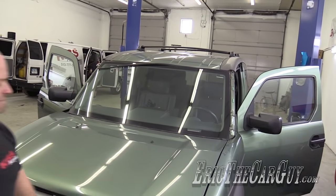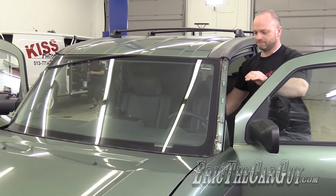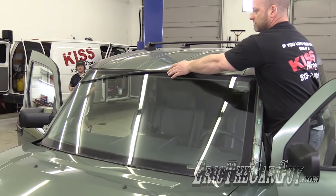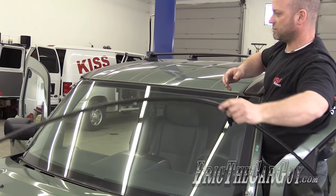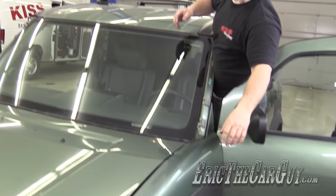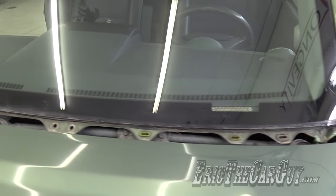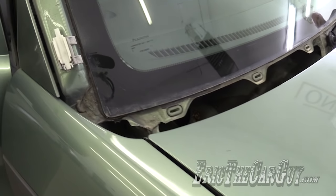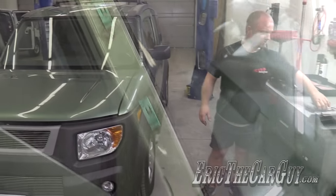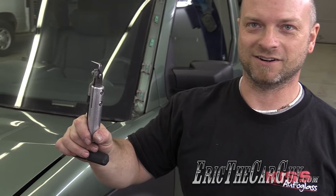What would you call that — just weather stripping? Yeah, it's a molding. It's just a different type of molding. Sometimes they come with the windshield, sometimes they don't. On this particular vehicle it's extra. Now what you see is the whole perimeter of the windshield is revealed, so I can use the main tool, which is called a cold knife. You have to keep it very sharp to cut through that tire-like material. There are different sizes — a one inch blade and a longer one and a half inch.